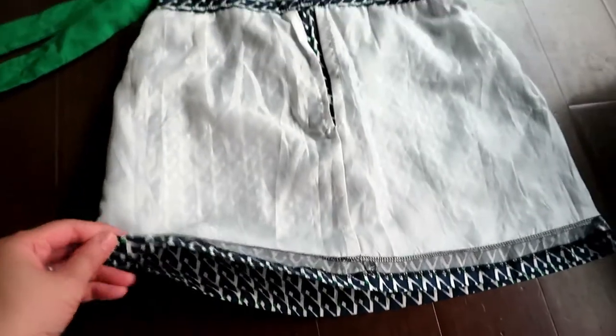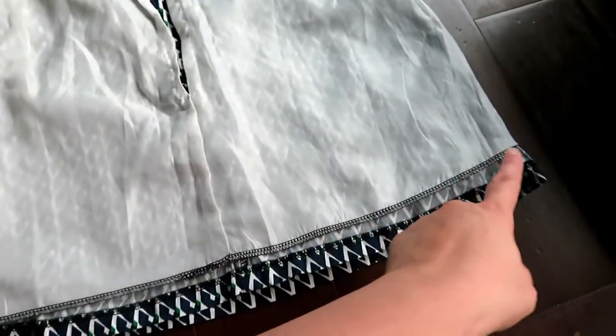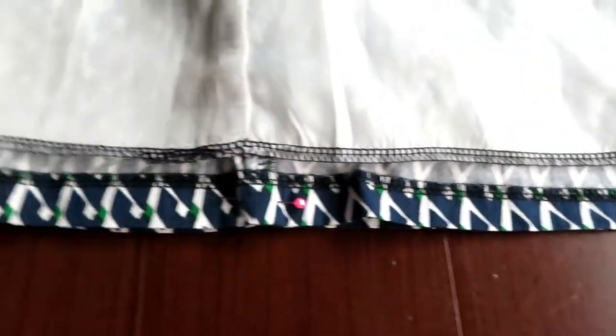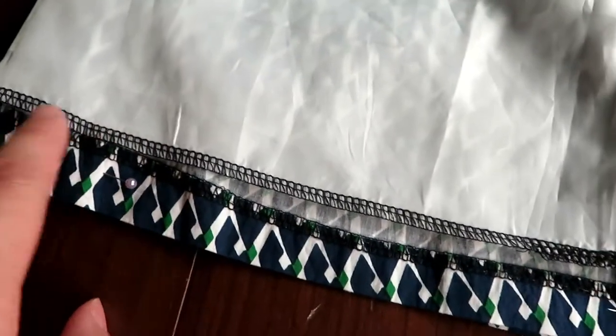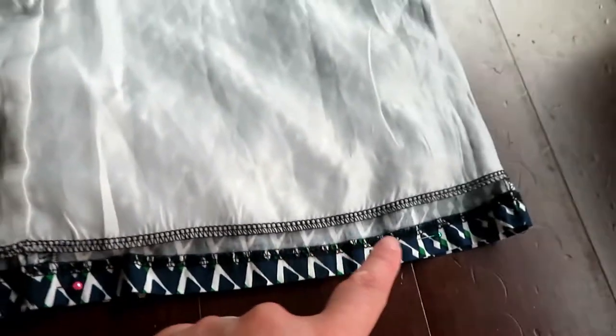Next, we sew a line along the bottom to close the bottom of the bag, and you can sew it over the lining or below it. I actually sew it below it and leave the lining alone.